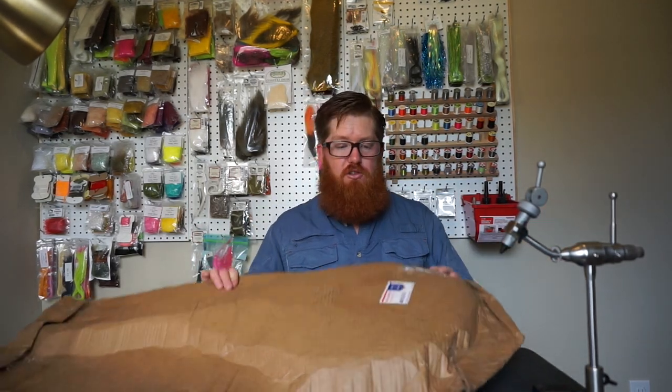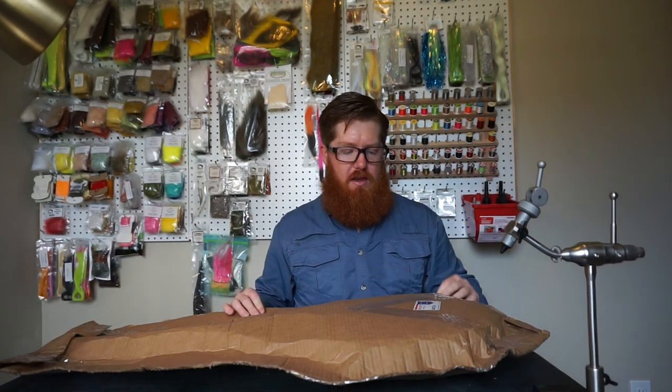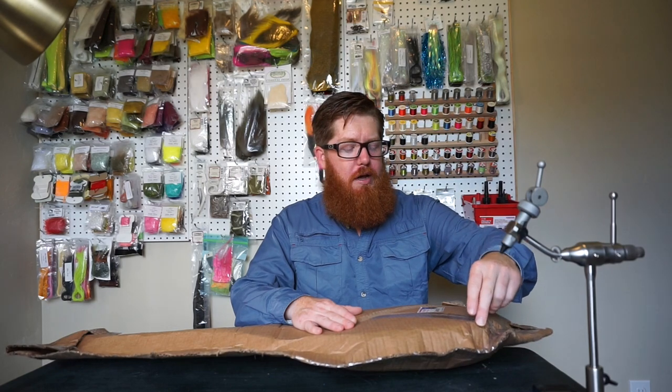I was looking for a new net at that point. After that happened, I was like, man, I need to get a bigger net. I was contacted by a custom net maker who wanted to send me one and wanted me to try it out. He also makes a few products — I think he said he was going to send something else, some kind of a rod holder.